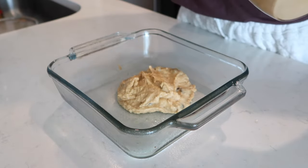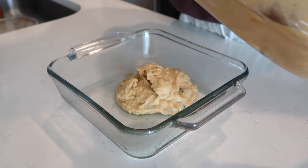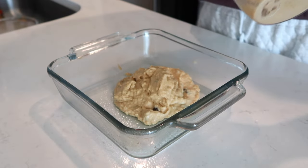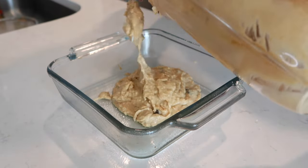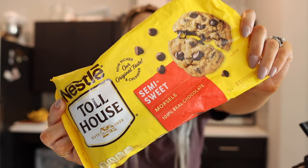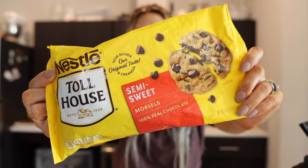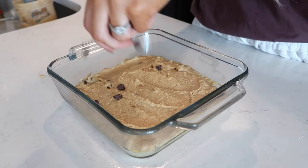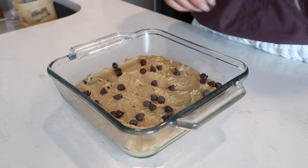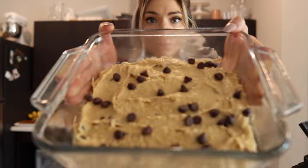These are supposed to be blondies and I think this is more the consistency of blondies because it's a little bit thicker. I will say, it smells like peanut butter and chickpeas, so if you don't like those maybe don't try this recipe. Spreading it out evenly on the pan. I like to use Nestle Toll House or Ghirardelli chocolate chips — whatever floats your boat. I'm gonna sprinkle them on top and pop it in the oven for 25 to 30 minutes.